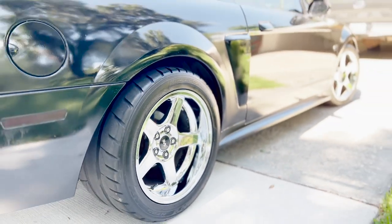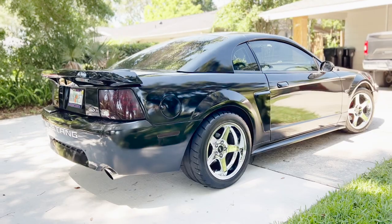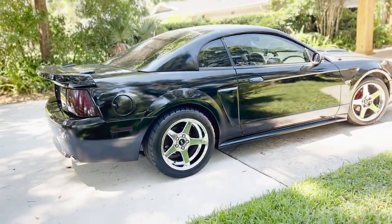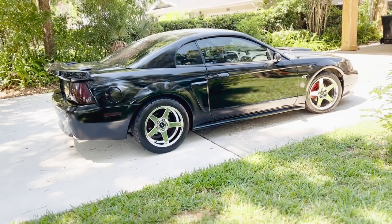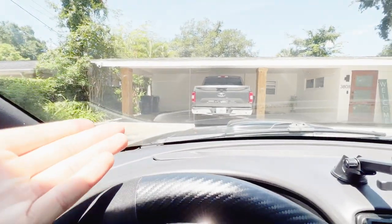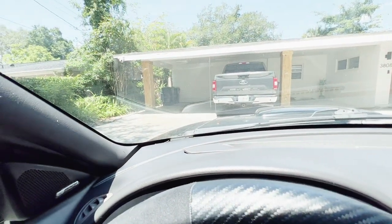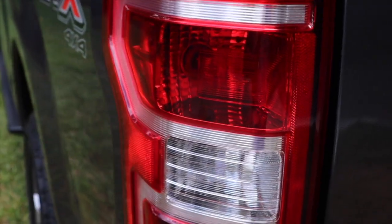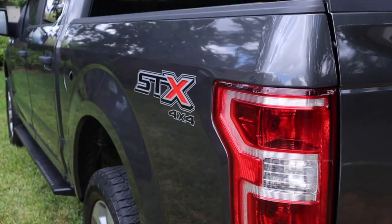Wheels and tires are so expensive. If you're looking to completely change the look of your car, wheels and tires are probably one of the first things to do, but it can get super expensive. Like for my F-150, I was looking at a wheel and tire setup with Weld Racing rims and the package was going to be like three to four grand — it's insane.